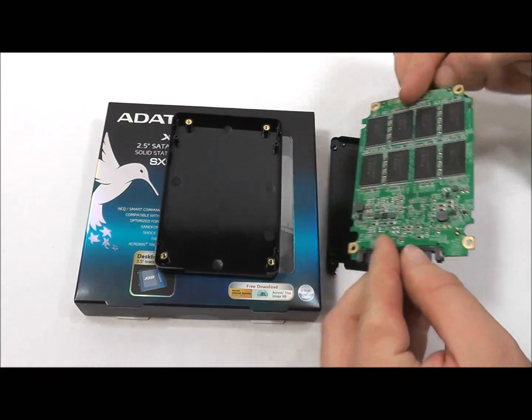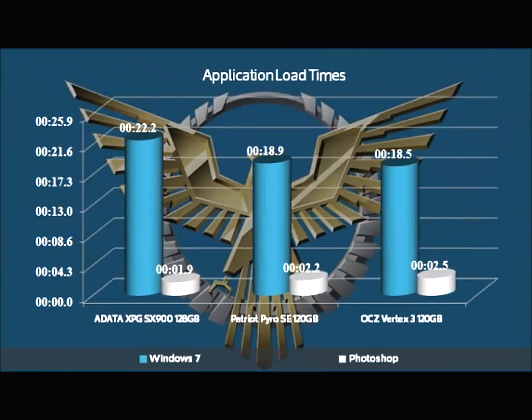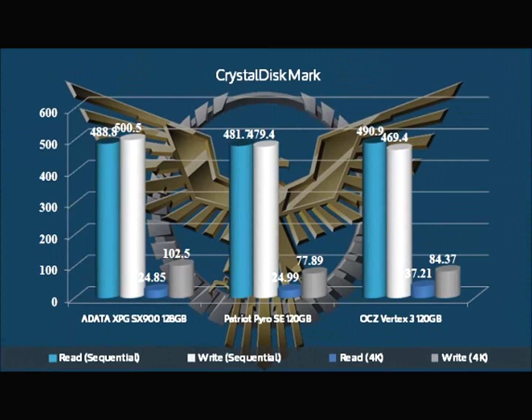And now, for some benchmarks. Here we have the AIDA64 test, showing the drive performing well in comparison, as well as the application load times. It performed great there, and Crystal Disk Mark, where it also performed well against the other drives tested.